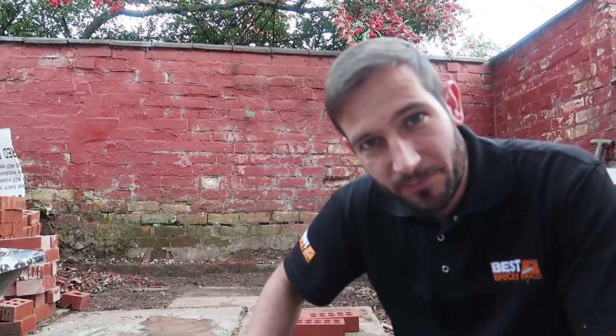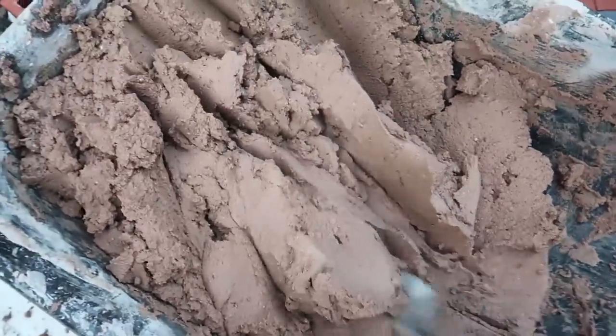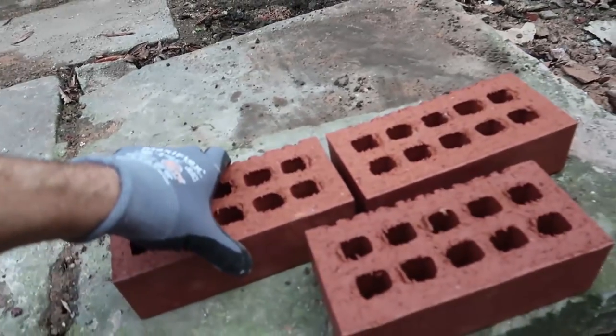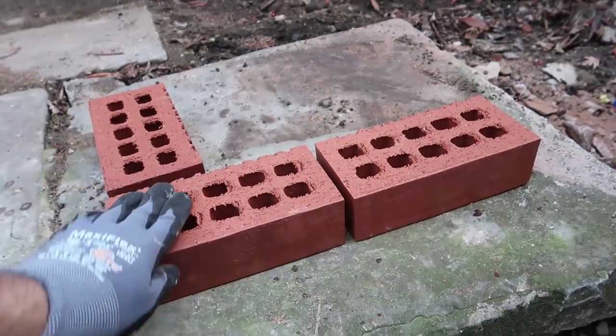Excuse the garden by the way, it's an ongoing project. Got our training mortar in our barrow, little base sorted out. So we're just going to do two-brick by two-brick, going to use my engineering favourites and then we'll try and top it off at the end.